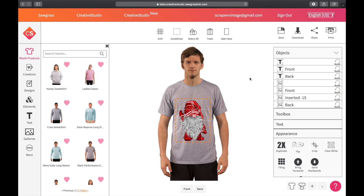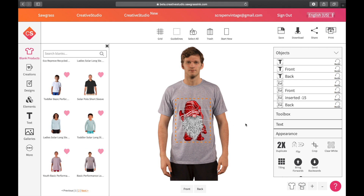Hi guys, it's Crystal, welcome back to my channel. Today I wanted to talk about sizing. Sawgrass is still in beta for the new Creative Studio. What I wanted to show you is this grid they give us — we don't know what the measurement inside of it is. We have four squares by four squares, but we don't know if this is 8.5x11, 12x12, or 12x18.